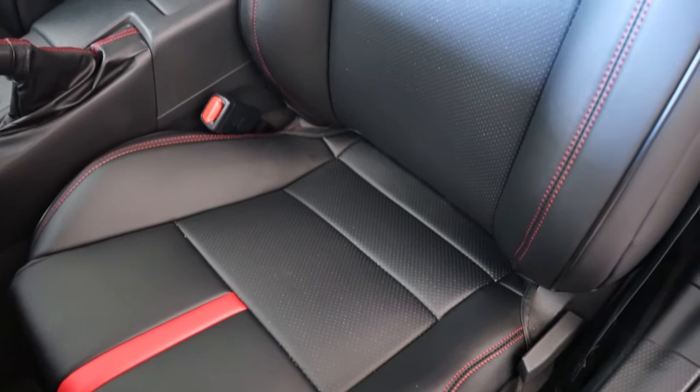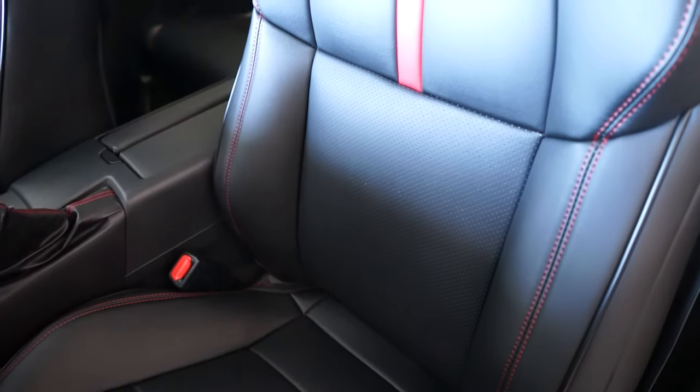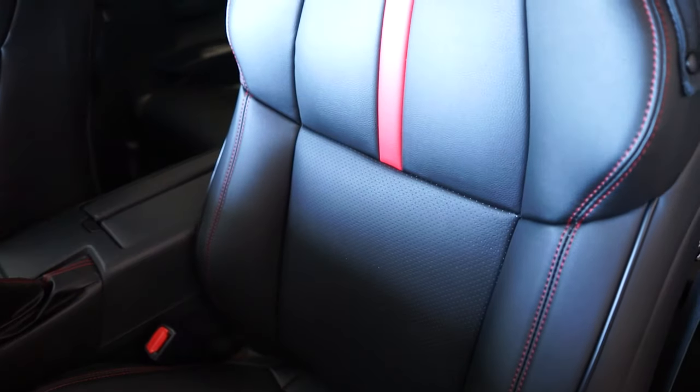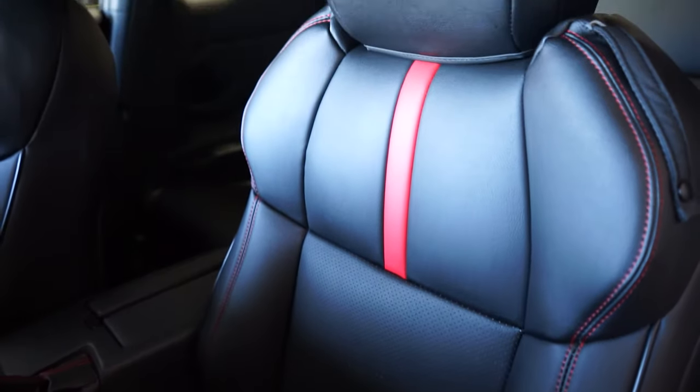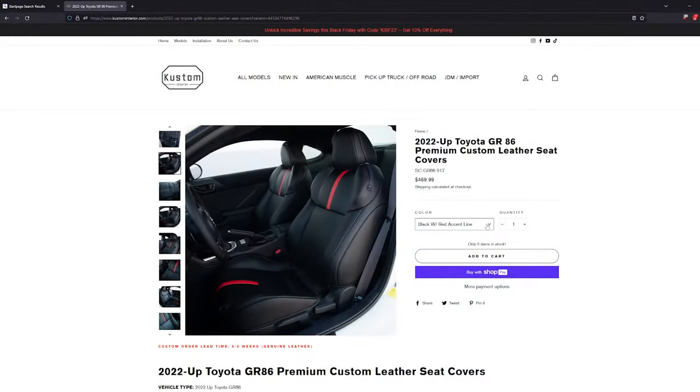Hello everyone. In today's video we'll be installing custom interior seat covers in our 2023 BRZ. Custom Interior kindly sent us these seat covers for review, but we'll give our honest opinion on them. The covers are full leather and are available in three color combinations. We chose the red accents to match the rest of our BRZ interior.